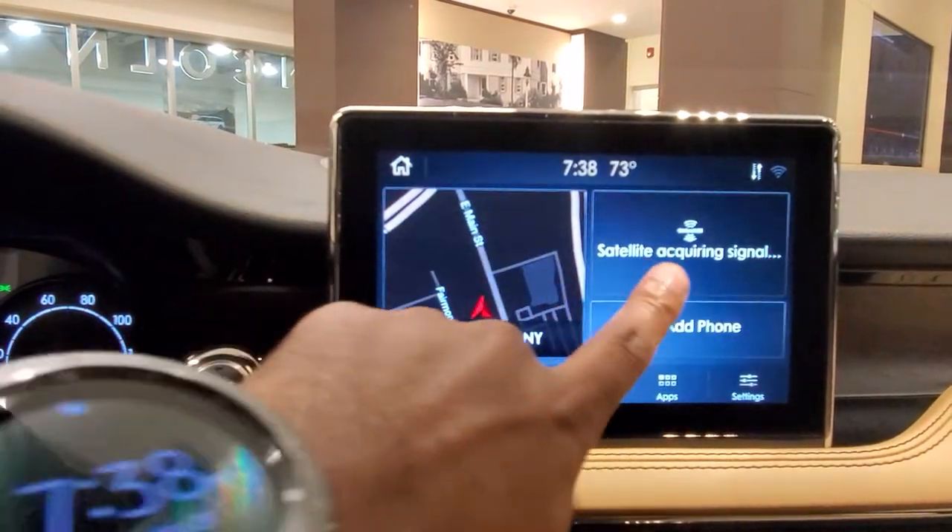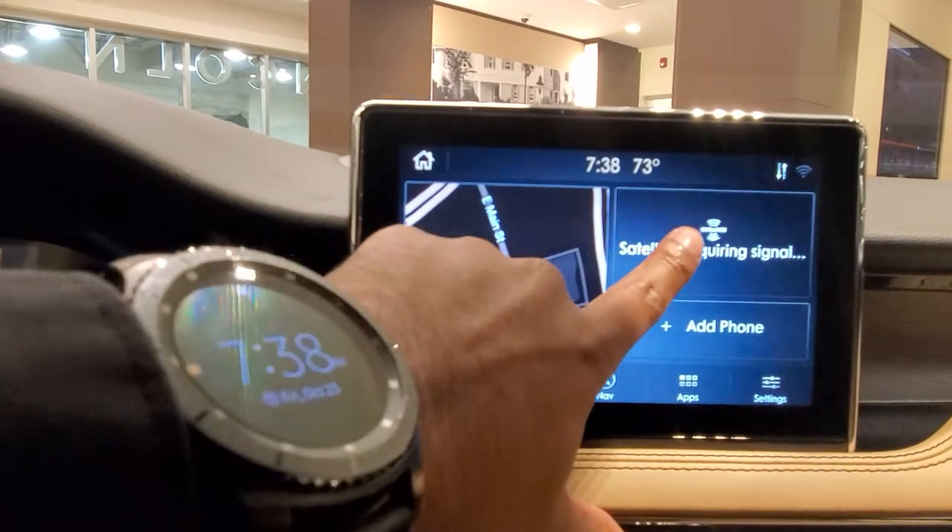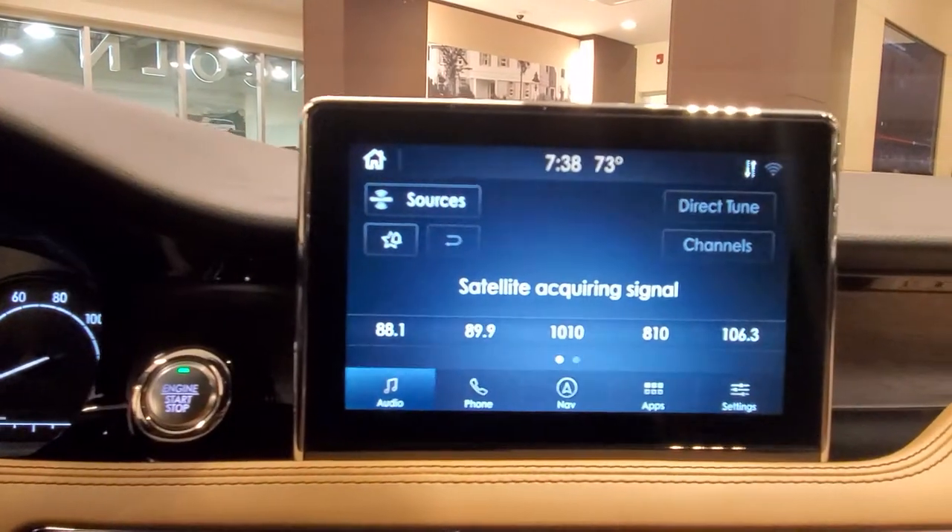This is your home screen. You have your navigation, your radio section, and your phone. We're going to click on the satellite signal and that's because I'm still inside my dealership.